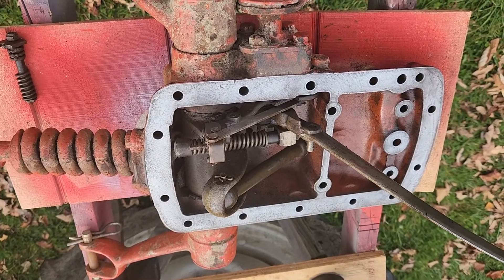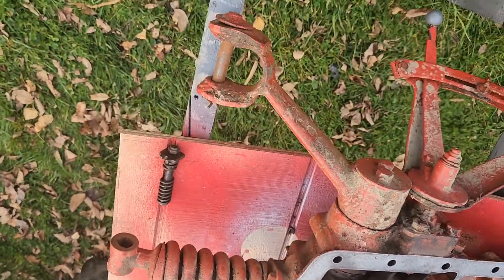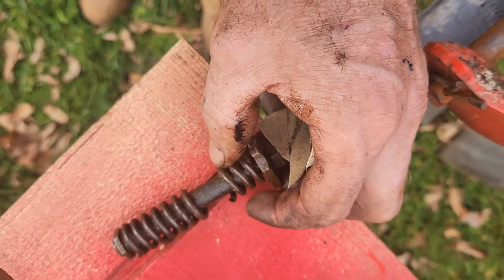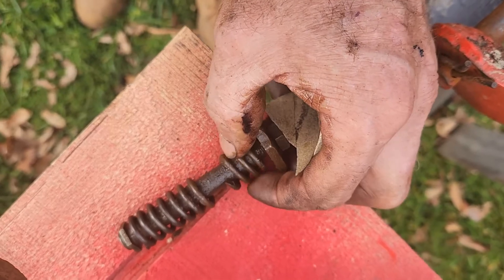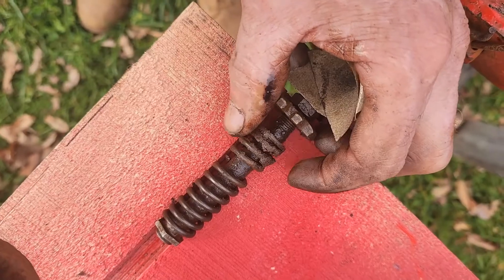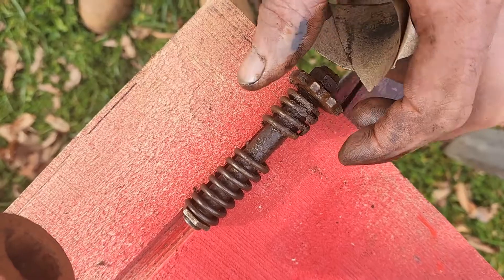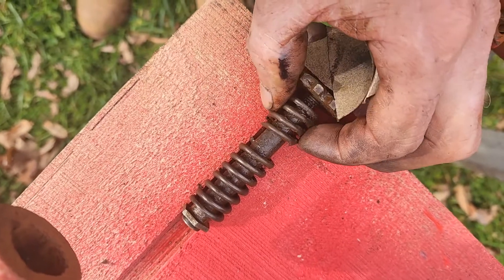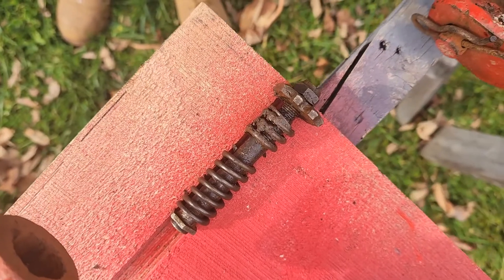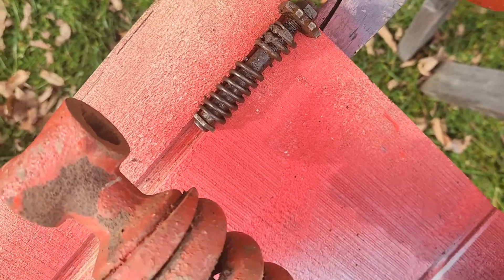I've got the top lid off, got the gasket off, got it cleaned. But the spring here, which is your drawbar control spring, is broke. That's part number 8N684. I was able to find one used — this part is no longer manufactured — so I've got another one ordered and coming.